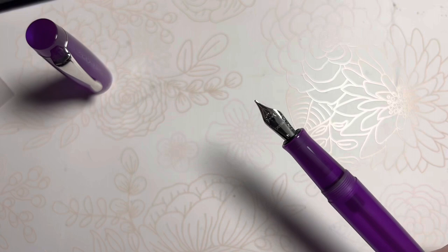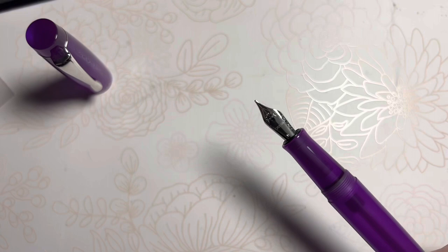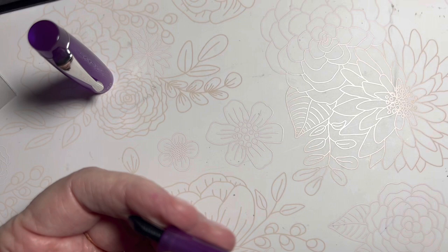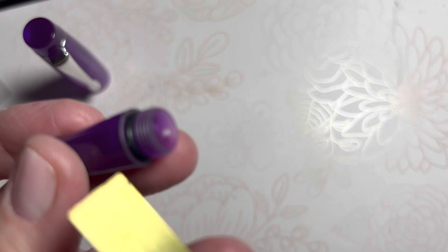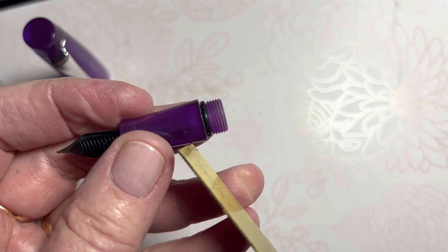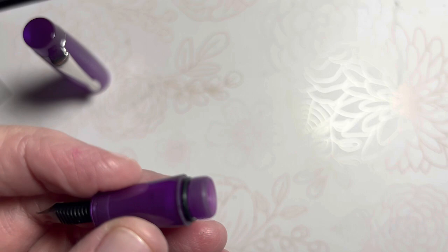Here's our O-ring. You can see the black O-ring here that is around the top of the threaded section on the nib. That's just an extra seal to prevent any leakage because the ink is in the barrel.